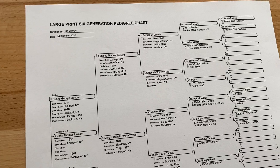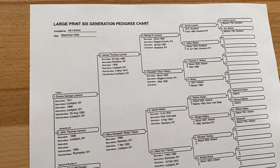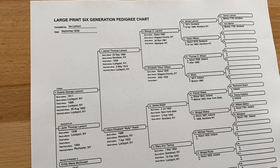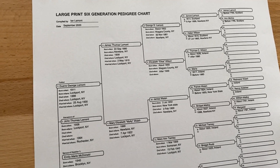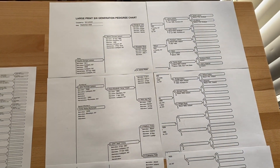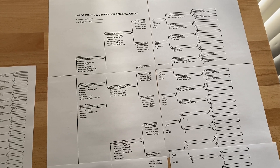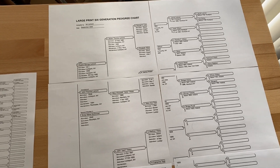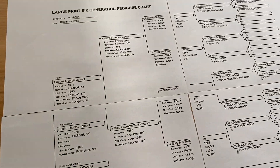You can print this particular chart in two different formats. You can print it on ordinary 8.5 by 11 inch paper that you might have at home, or you can print out a larger version — either on six separate sheets of paper, or you can take that PDF to a professional printer and get it printed on a large piece of paper if that's what you want.